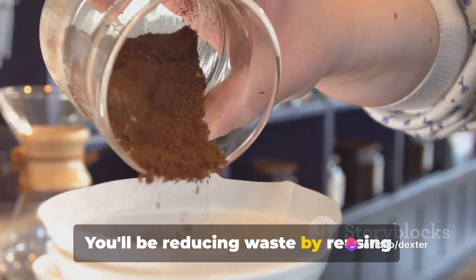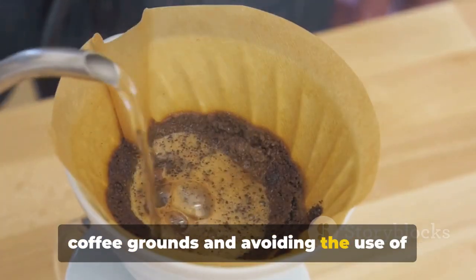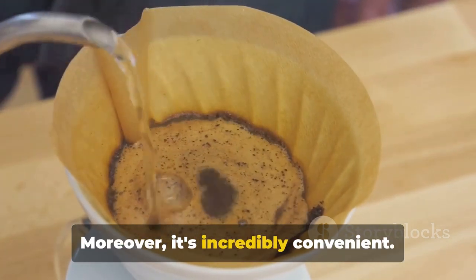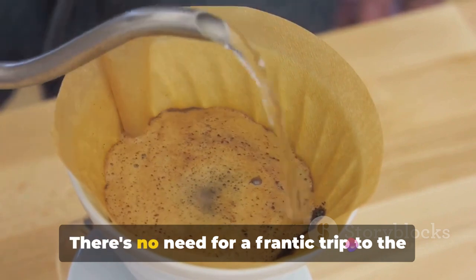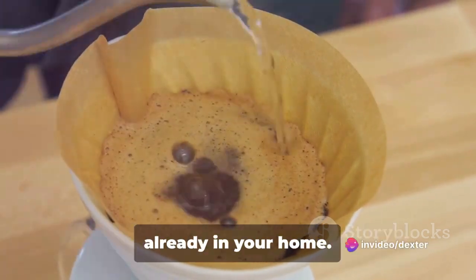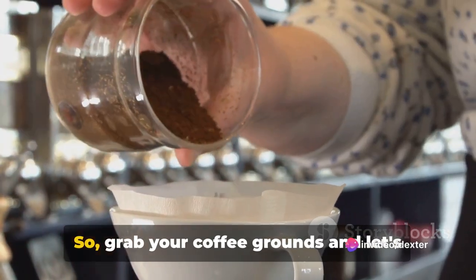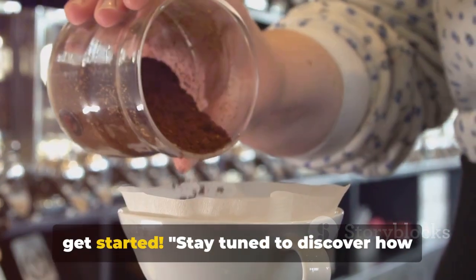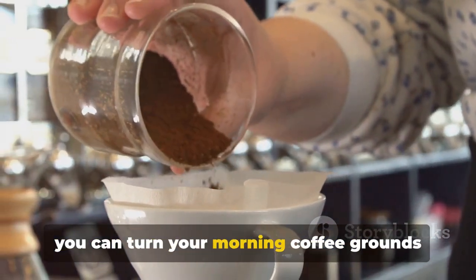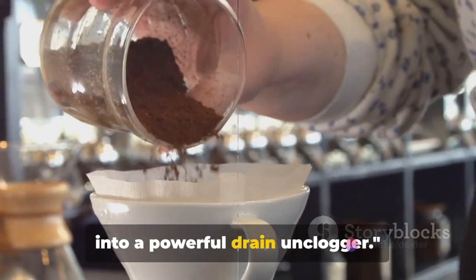You'll be reducing waste by reusing coffee grounds and avoiding the use of potentially harmful chemicals. Moreover, it's incredibly convenient — there's no need for a frantic trip to the store. Everything you need is probably already in your home. So grab your coffee grounds and let's get started. Stay tuned to discover how you can turn your morning coffee grounds into a powerful drain unclogger.